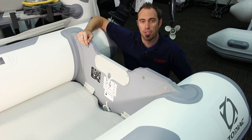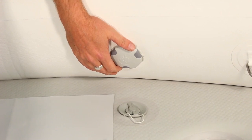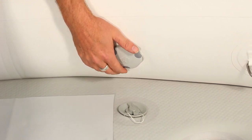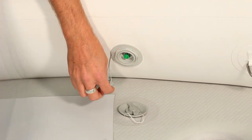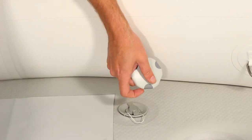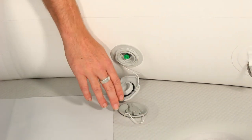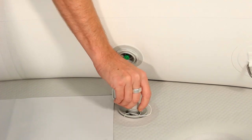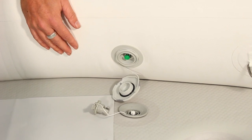Speaking of valves, let's take a closer look at the air valves used on the Zodiac Cadet Aero. This is truly one of my favorite valve designs for its simplicity and ease of use. Putting air in and letting air out, whether just a little bit or the whole chamber, is a breeze. A spring-loaded pin in the middle can be used to hold the valve open for quick deflation without having to remove anything other than the protective cap. The valves in the keel and air deck use a similar operation but with a quick-release protective cap. An inflation pump is one of the included accessories.